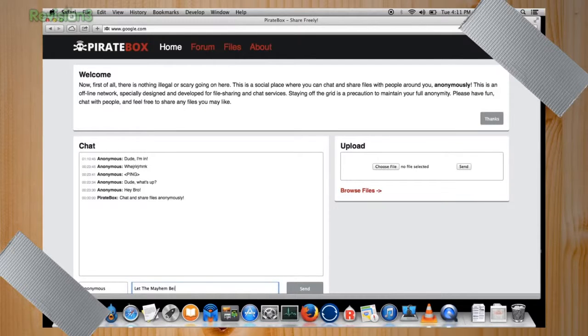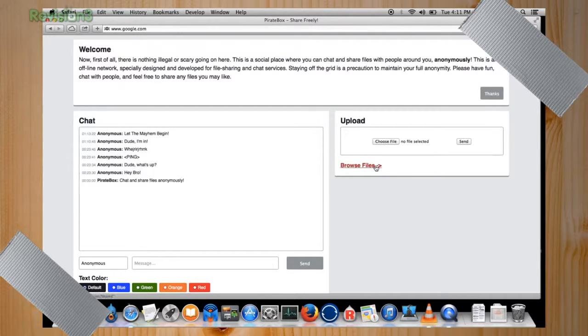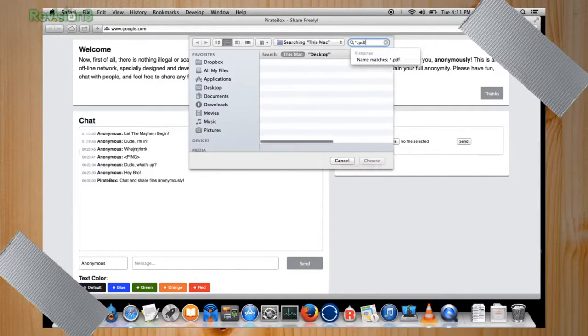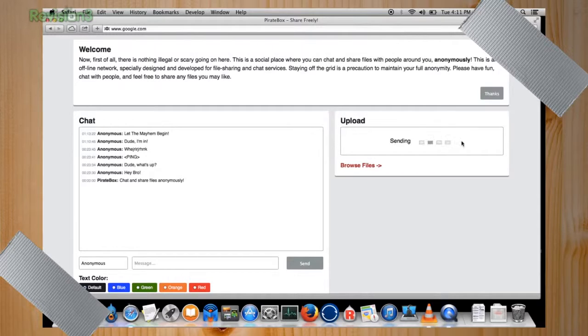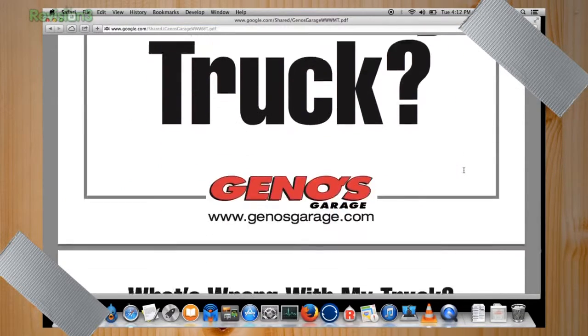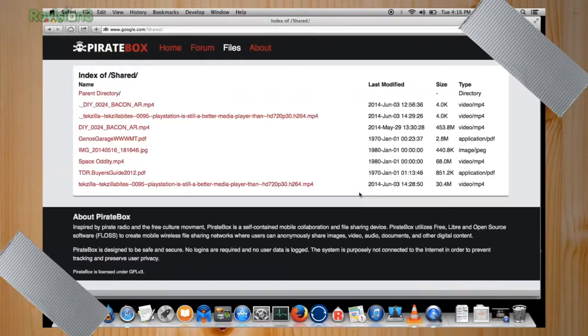You can start chatting on the left side of the interface, or on the right you can upload or browse files. You can upload anything you want to share. In the browse section you can see all the things already on there. The pirate box is designed to be safe and secure — no logins are required, no user data is logged, and the system is purposely not connected to the internet in order to prevent tracking and preserve user privacy.